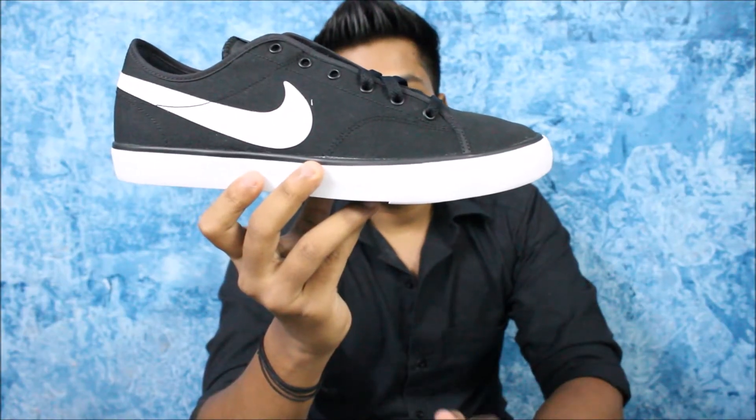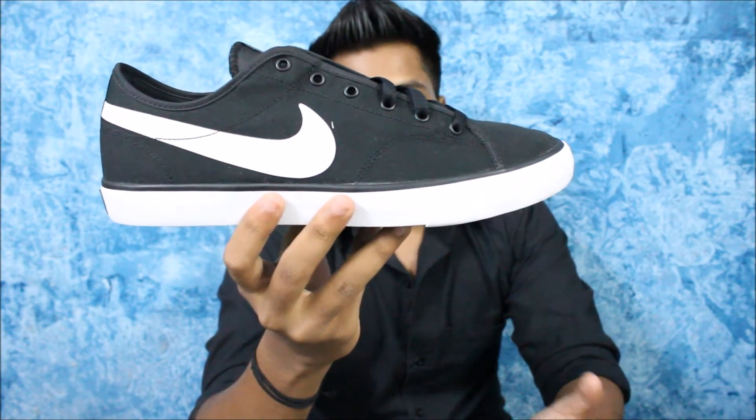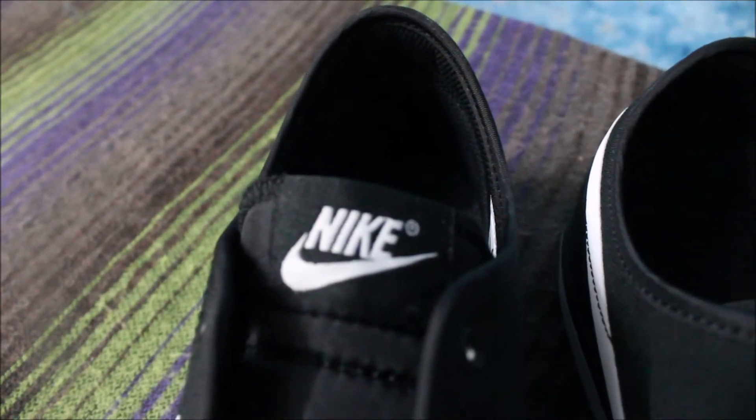The Nike Primo shoes look very clean and very nice. This is the black and white colorway, and they do have a full black colorway as well. There are other colors available in these shoes which I will link down below — check the description.